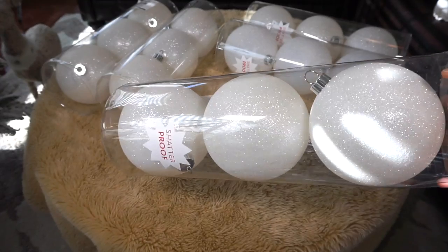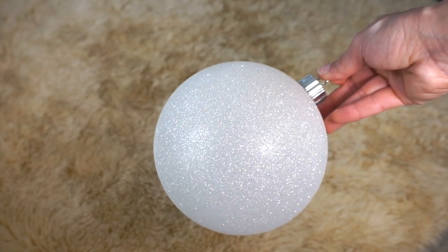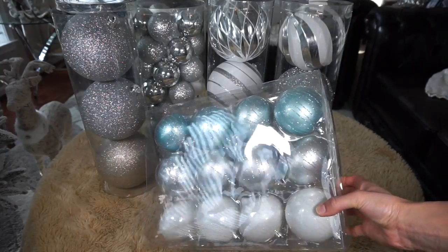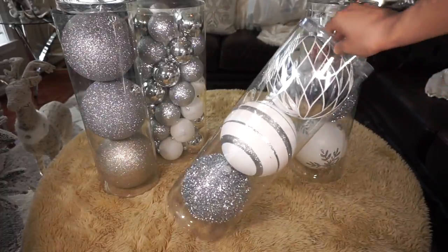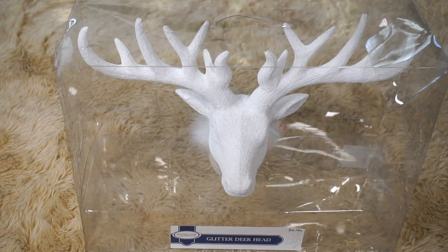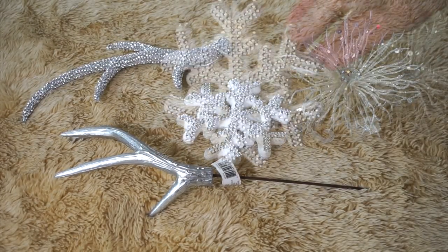I like using large ornaments and these five containers of glittery and snow-covered ornaments are from At Home store. Light blue ornaments were from Target and these white and silver large ornaments were from Michaels — make sure you use Michaels coupons when buying their items. This white deer head is from Walmart, this white pick is from Michaels, and these white ornaments are from Hobby Lobby. I shop for my items everywhere.